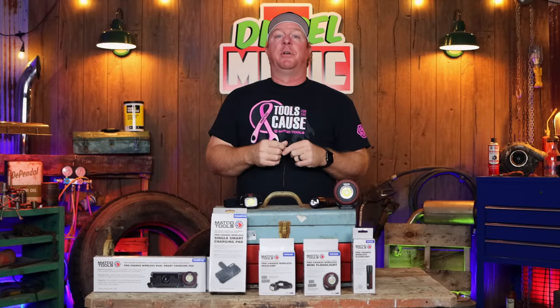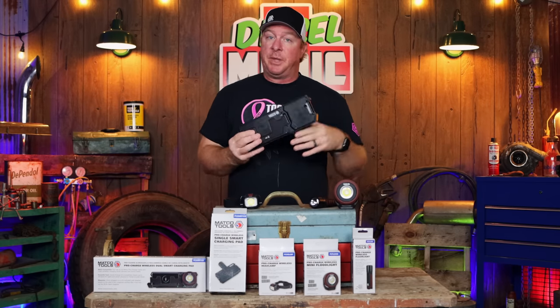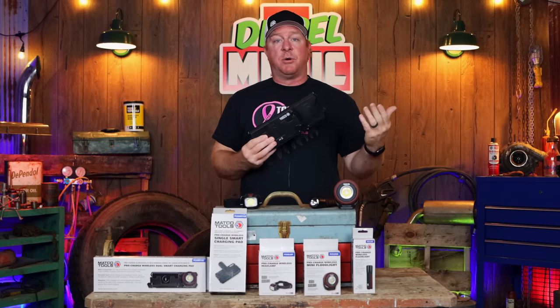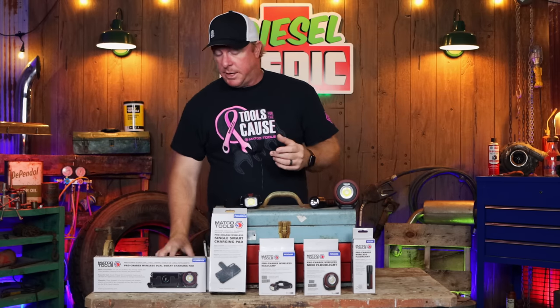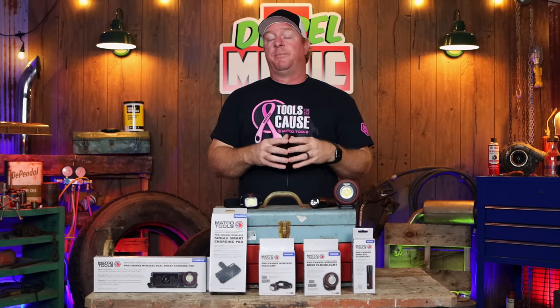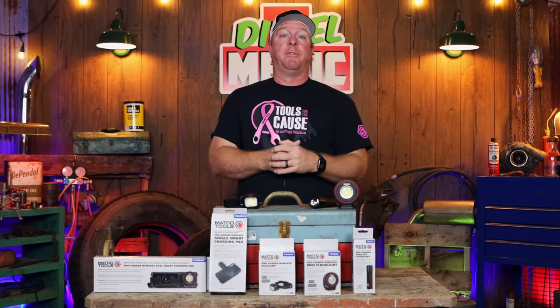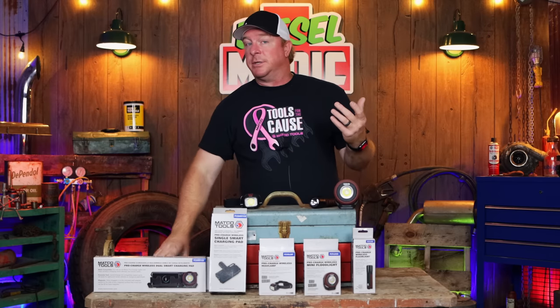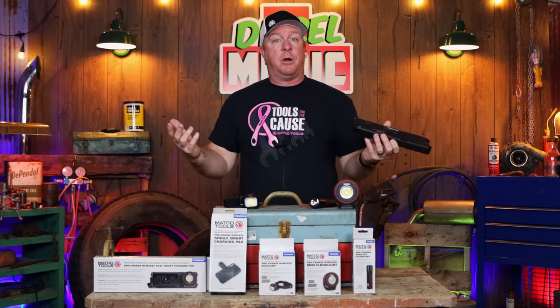Today we're gonna be taking a look at the Matco Tools new wireless charging system. I'm gonna be showing you the differences in the chargers as well as the difference in the lights and we'll show you how it works. It's a really cool system. Wireless charging is a brand new technology and honestly it makes your life a whole lot simpler. If you install these on your box you simply put your lights on it when you're not using them and they're always charged.